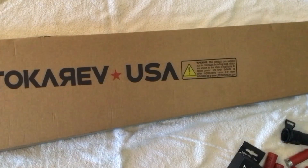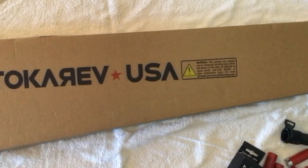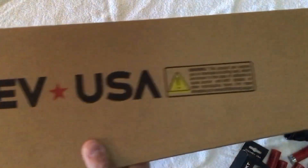Hello fellow YouTubers, it is J-Bo here once again with a Tokarev TX3 12HD Pump Action Unboxing. This is a really cool shotgun and we're just going to get right into it. This is the box it comes in, and I am going to do this in kind of a strange format.